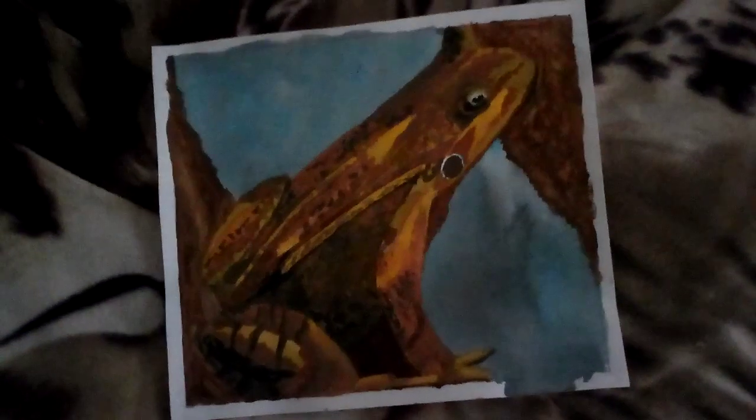Hello and welcome to another video. Here is the finished painting of the frog. It came out better than I thought it was going to.